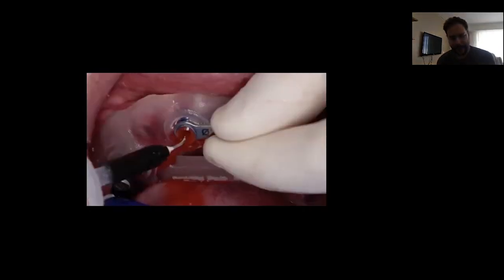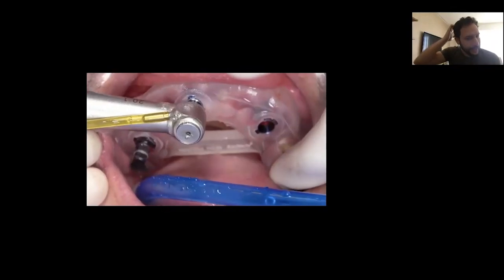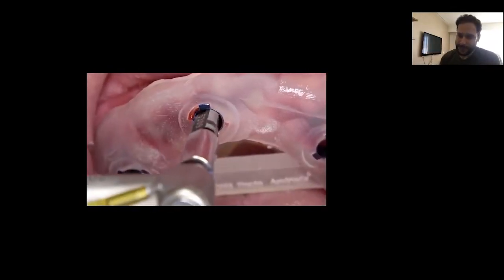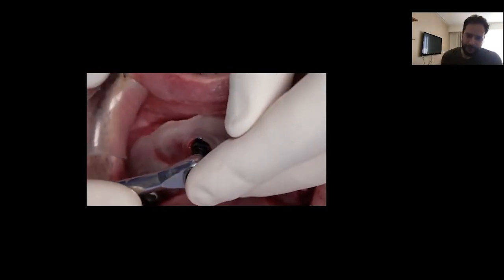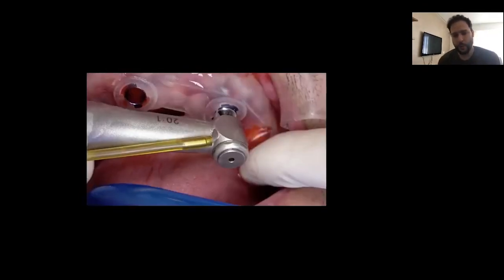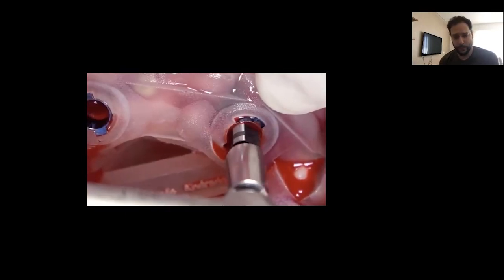Keeping the driver in place provides proper stabilization for the surgical guide. I then focus on all the remaining implant sites — again, not more than 50 rpm, not more than 10 seconds at a time, with plenty of saline irrigation between drills so we can achieve proper cooling of the bone.